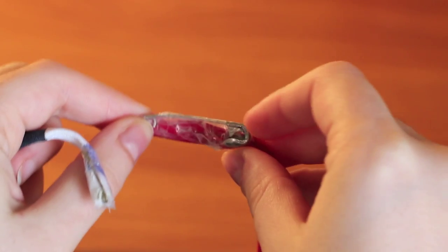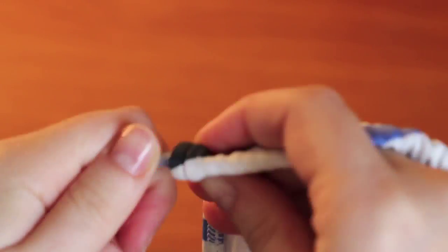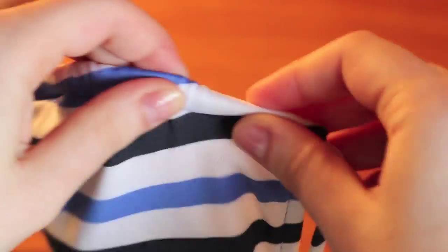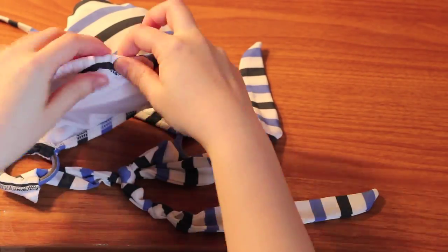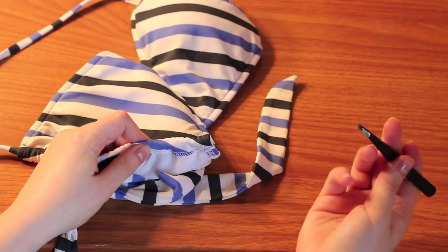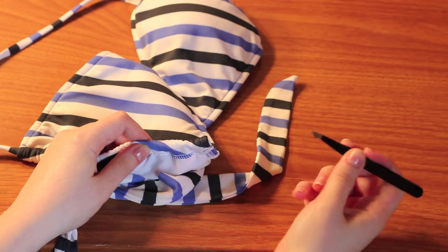It's definitely a lot easier to do with a smaller safety pin — I had a little bit of a challenge with the larger one. And you're going to push through. Once you get closer to the end, it may be easier to bring your tweezers in and start to pull the pin out.